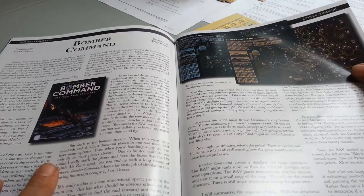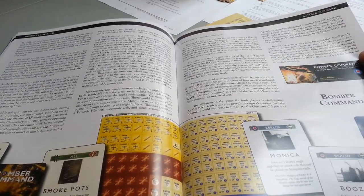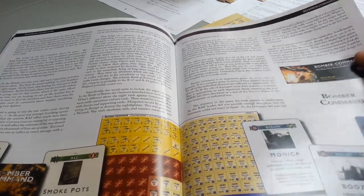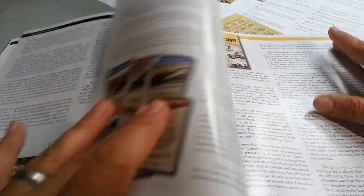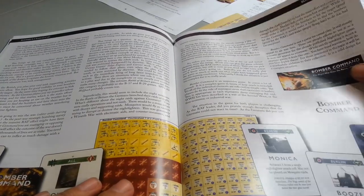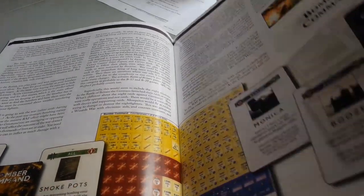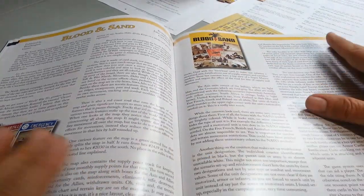Terry writes about Bomber Command — a big, complex game. He really doesn't have a lot of negatives to say, but I came away thinking it was more game than perhaps he was interested in, or less interesting than he had hoped. So not necessarily a high review for that game.